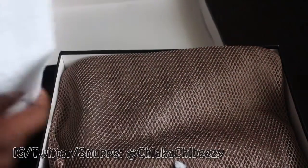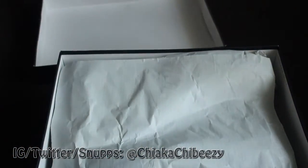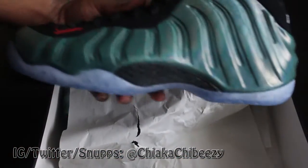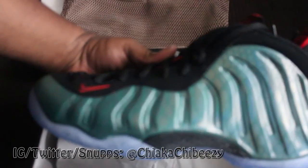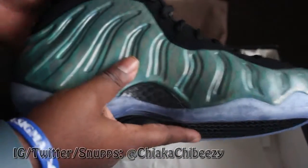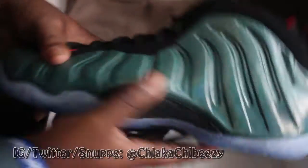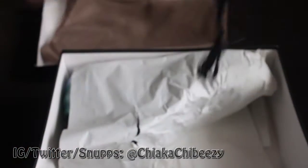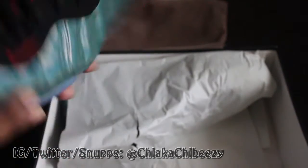Yeah buddy, I already know — boom! Fire! Sorry if it's a little dark in here, but it's been raining hard all weekend so I haven't been able to do these outside. But this is super dope. I'm not going to do a review on these because there's millions of them out here, but these are hella dope!